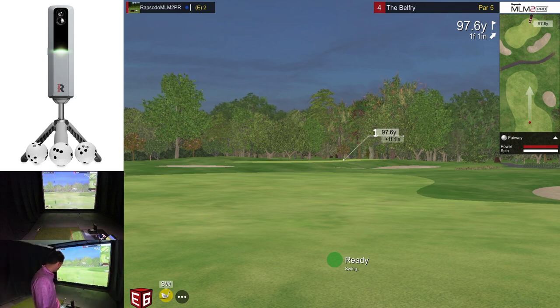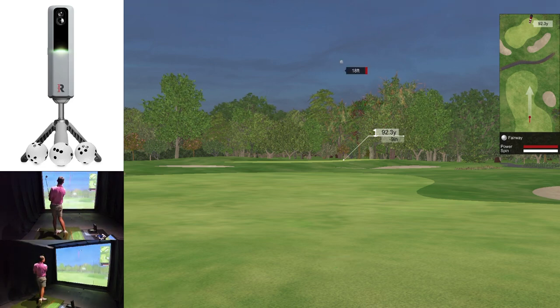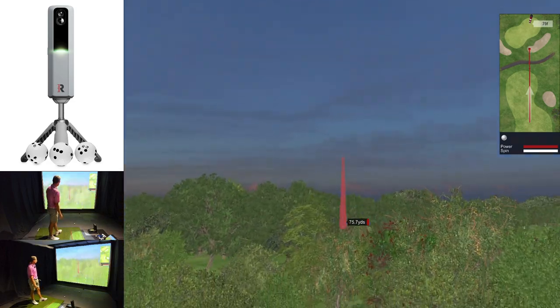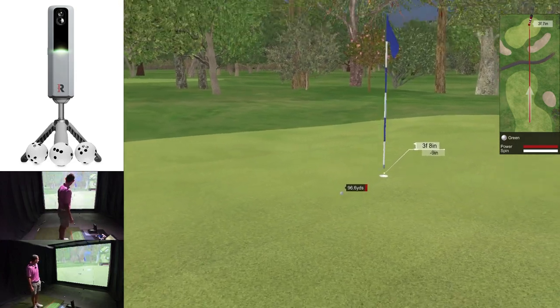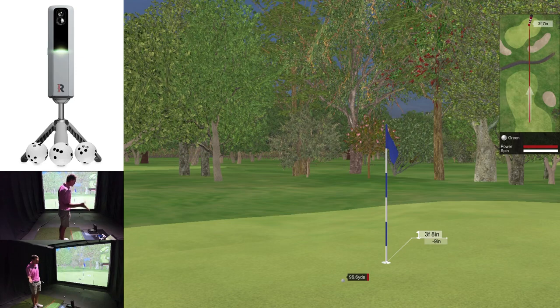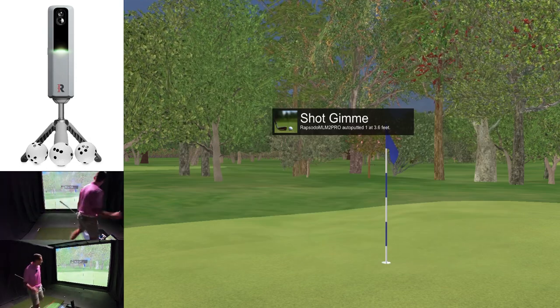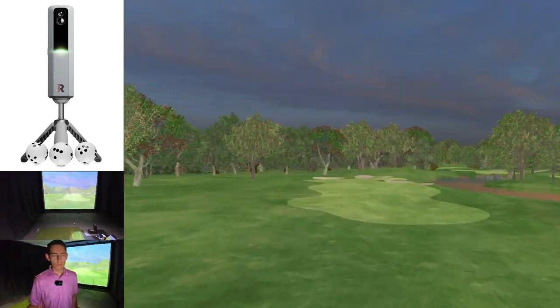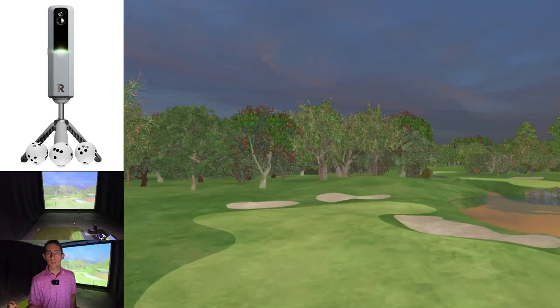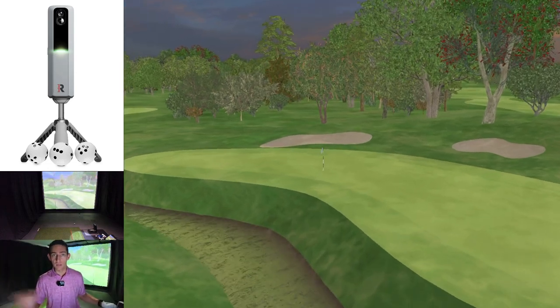Let's hit a wedge into this green — we've got 97 yards, so I'm just going to hit a lob wedge. That was a great shot. Again, that felt like a draw — and it was. That had a negative seven spin axis but it was going dead straight looking at the ball flight. So I don't think it's actually using the spin axis metric in-game, which is odd, because it's reporting spin axis but not using it for the ball flight.